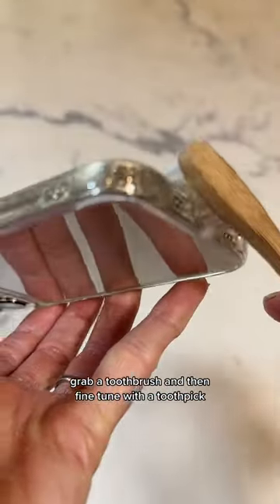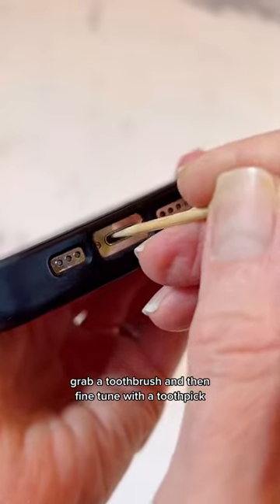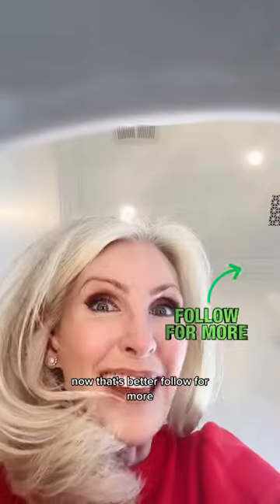For those hard-to-reach places, grab a toothbrush and then fine-tune with a toothpick. Now that's better.